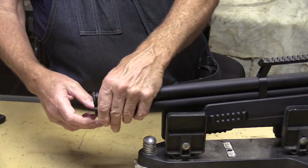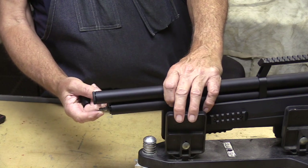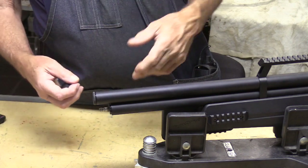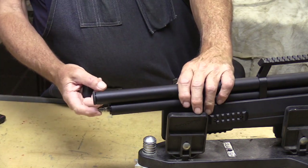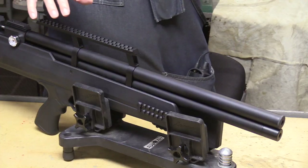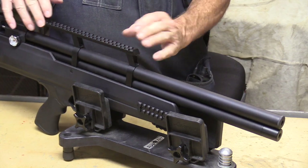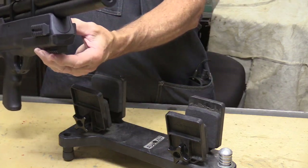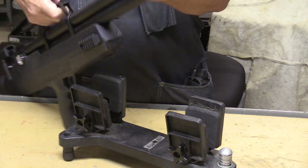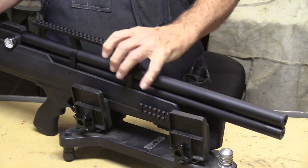Starting in the front, this is the cover for your fill nipple and it takes a standard Foster fitting — everybody's got them, you don't have to get a special adapter. This gun has a lot of Picatinny stuff on it: the scope rail is a Picatinny rail, and there are places to mount a bipod or put a light on either side, so there are a lot of options if you're into aftermarket accessories.